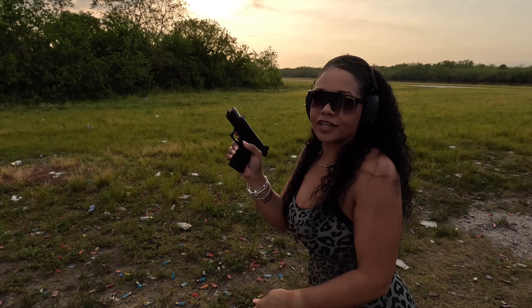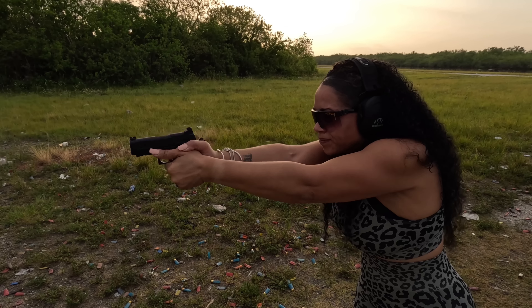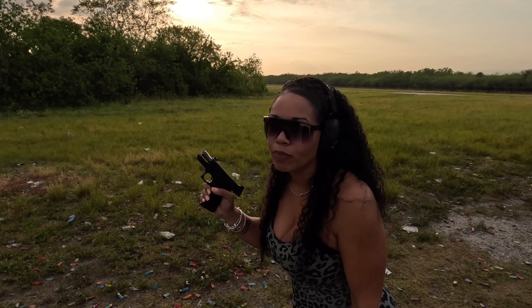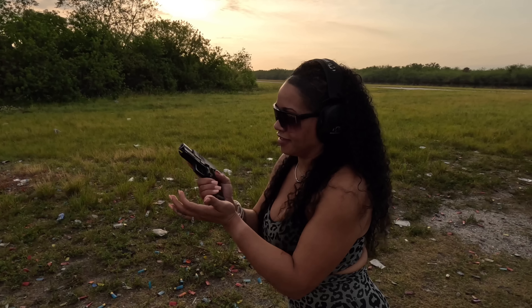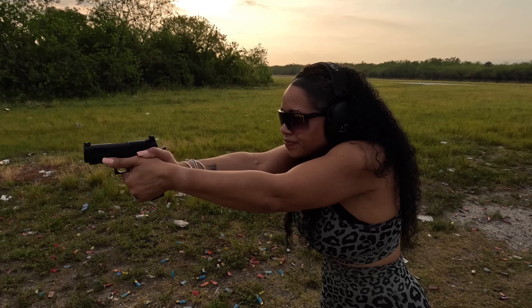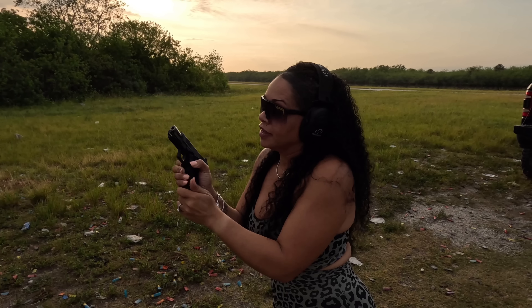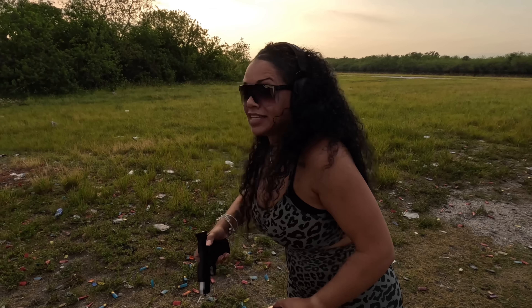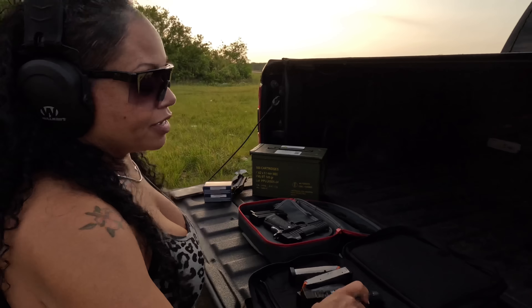Shooting the Staccato CS — it looks good. Playing with the trigger a little bit. Had a little hiccup there and a bit of a bad throw. She shot very nice and smooth though — recoil is very manageable. This is the Staccato CS. Firearm is clear. Now we're going to go in with the Bull Armory.